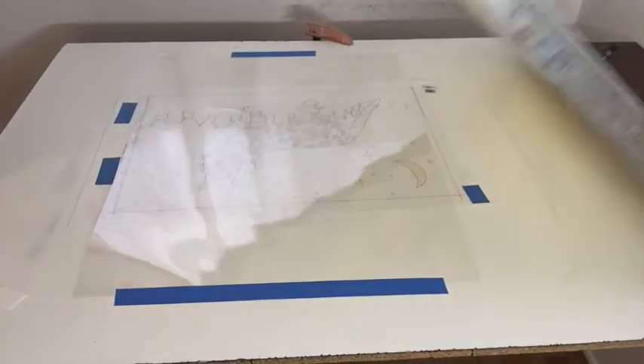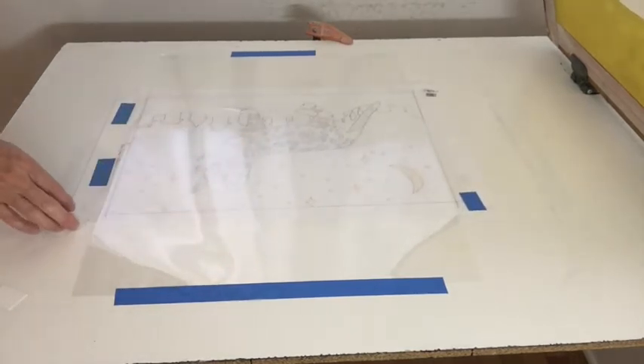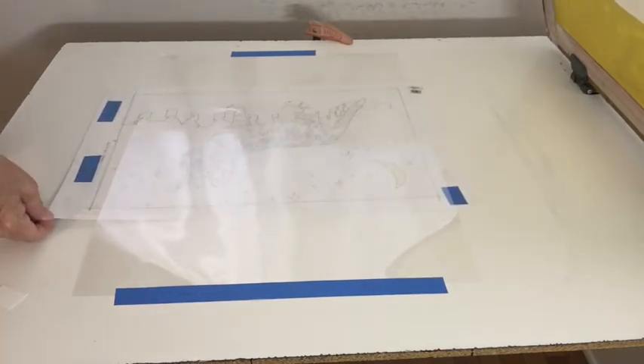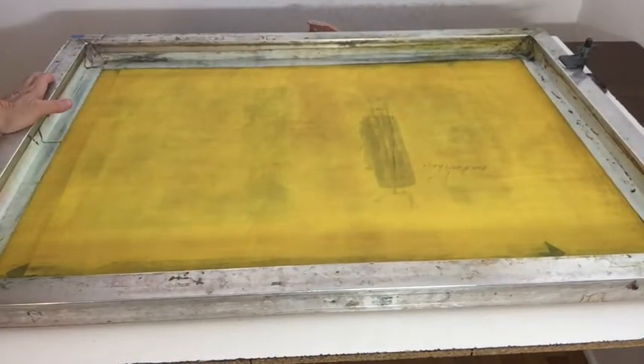The registration paper is under the Mylar. There's a little bit of reflection here, but I have the original key image on a piece of paper that is exactly the same size as my printing paper. I'm going to print the image on the Mylar and move the paper to set the registration.